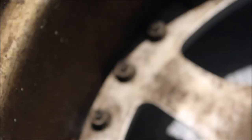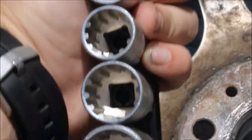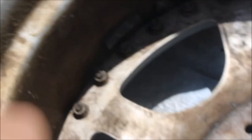So if you look really close down there, those nuts right there are not your average nut — they're like a 12-point or something, a little weird. The best thing to do is go to Harbor Freight and get a set of these. They're kind of splined on the inside, I guess you could say. About 7 bucks — 10, 12 millimeter. It'll get the job done. So here we go.